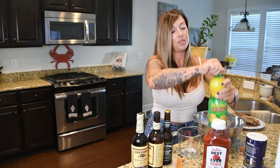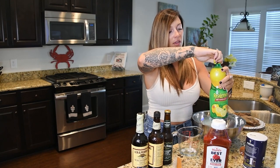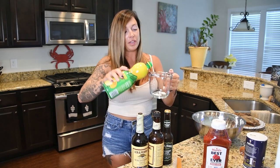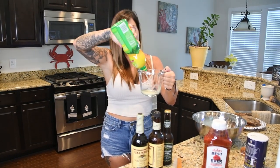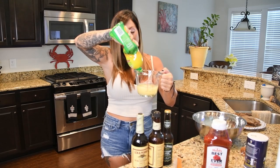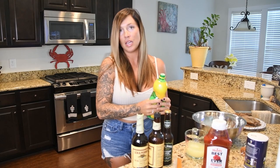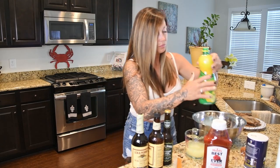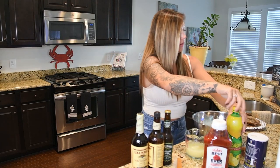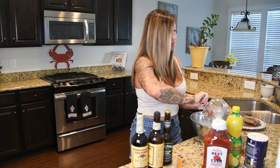Now it's calling for one cup of lemon juice. The lemon juice really takes out the fishy taste of the mackerel — it's more of a gamey flavor, but once you put in this lemon juice and the beer and let it sit in this brine, that gamey kind of taste goes away. So we've got our one cup of lemon juice and we're going to pour that in.